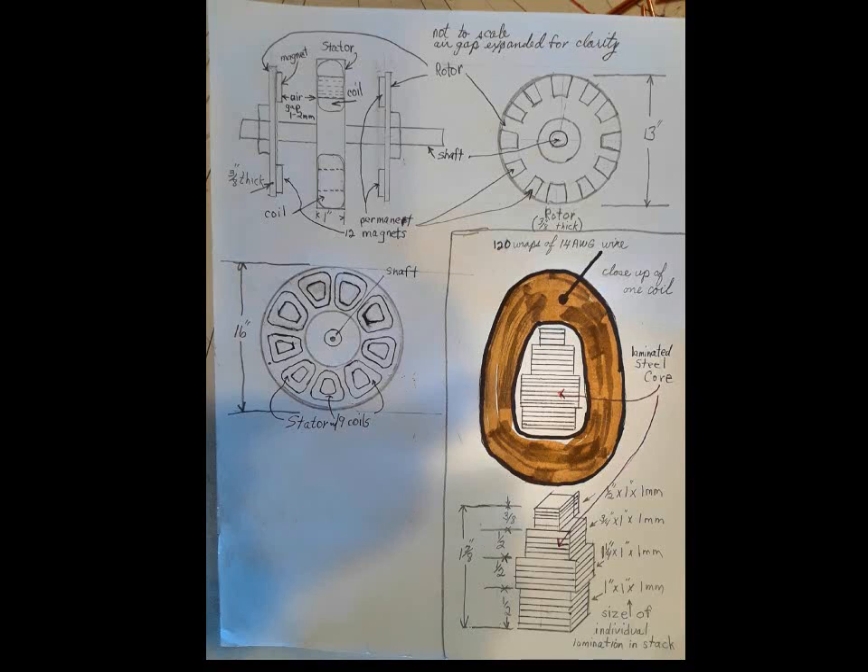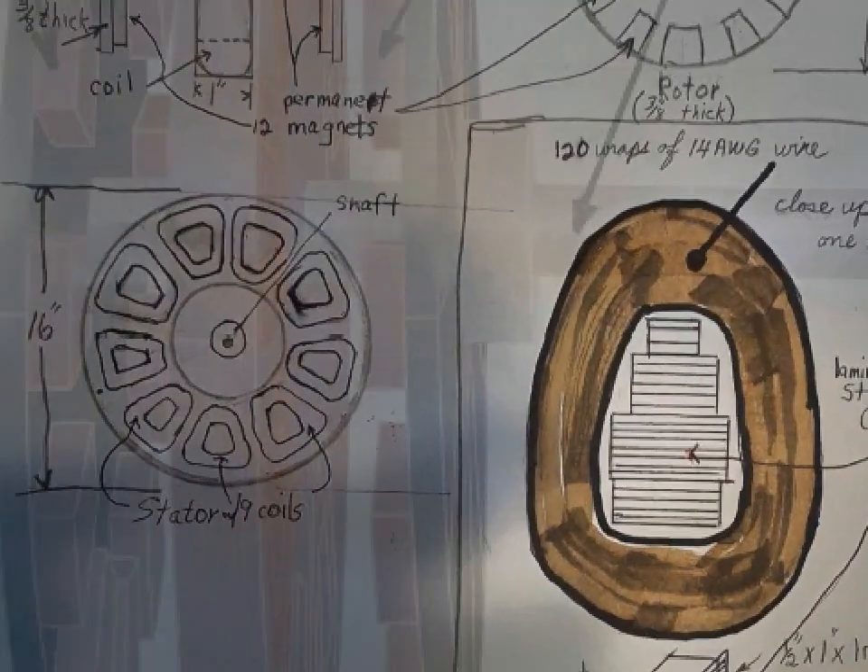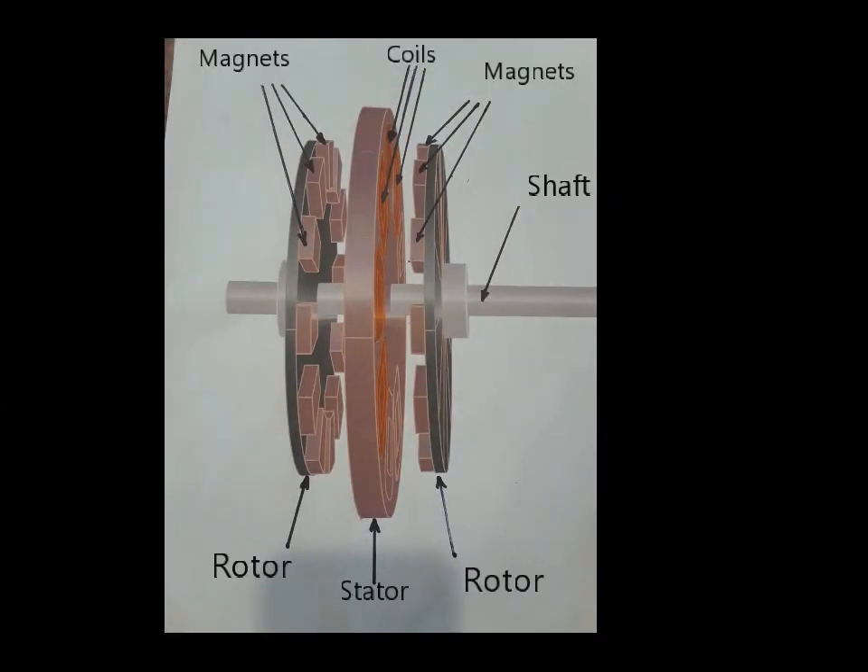This shows some of the steps and processes I used to make an axial flux motor generator. This sketch is a rough idea of the overall layout — the numbers on the dimensions are pretty accurate, though. This is an overview of the layout of the rotor and stator on an axial flux generator.